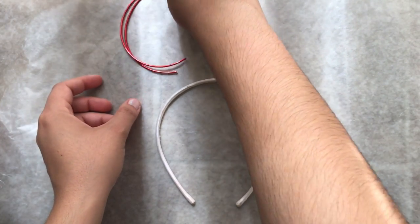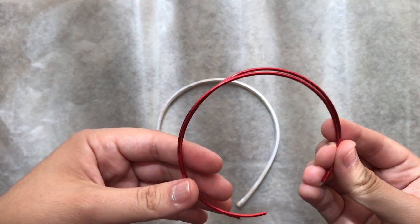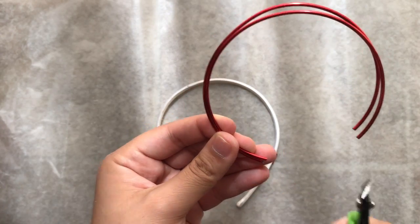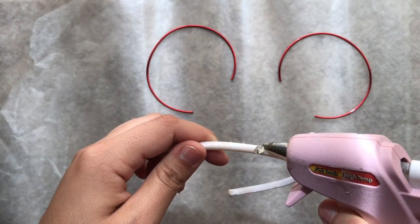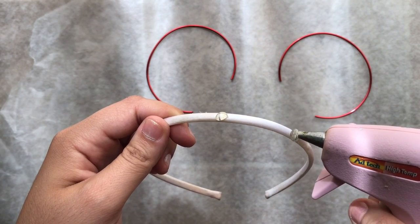Just to make sure both ears are the same size, go ahead and put them together. Mine weren't, so I had to cut a little extra piece off. Then get a pen and mark where you're gonna hot glue it — don't worry about the black lines, they'll get covered up by the flowers.